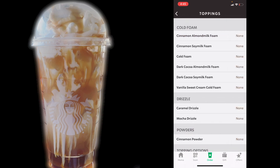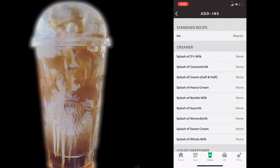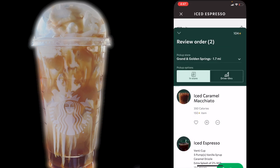For toppings, we're going to add regular caramel drizzle. And the last thing that we're missing here is our milk — remember it called for 2% milk. So in addition to the regular ice, we're going to add 2% milk and do an extra splash, and save that. So now we have built a venti iced caramel macchiato from the ground up. We have our triple espresso with regular ice, extra splash of 2% milk in a venti cup, vanilla syrup, and caramel drizzle. Let's go ahead and add that to our bag and compare prices.